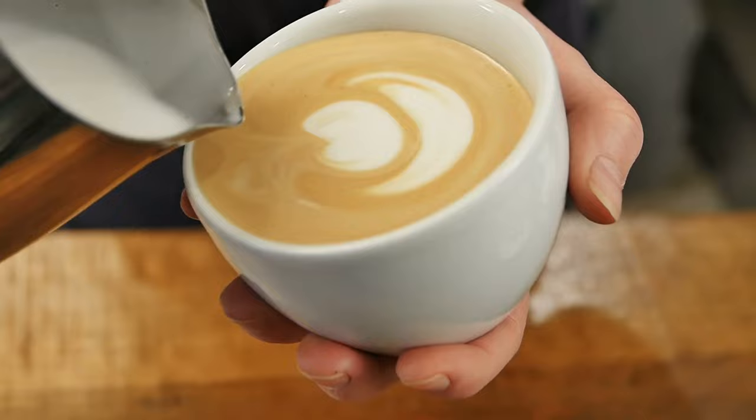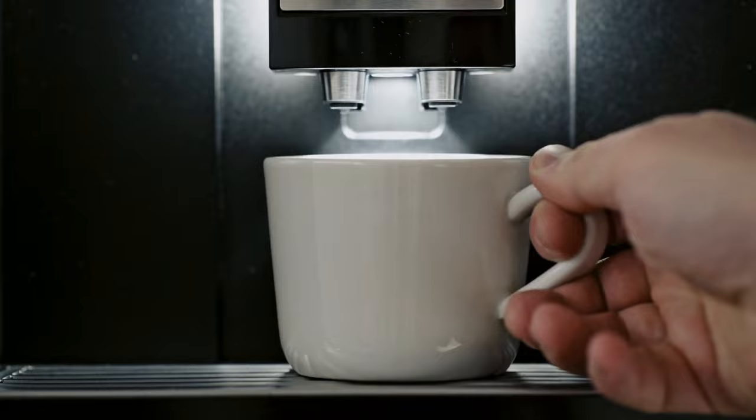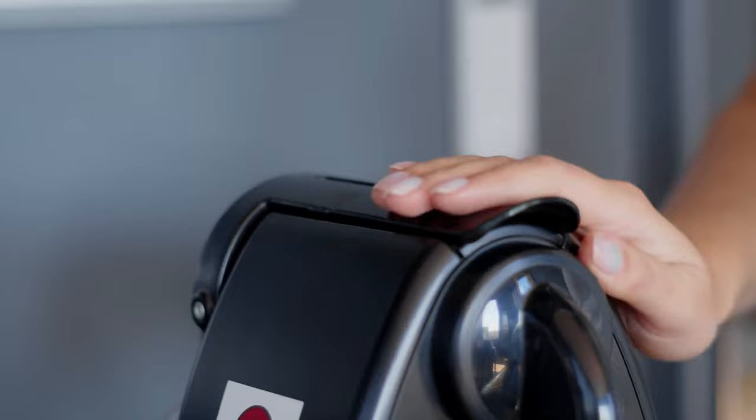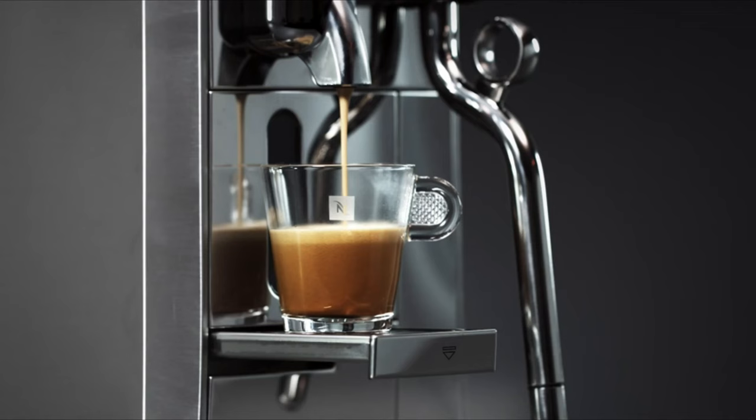A Nespresso machine, however, relies only on you popping in a pod and starting the device — a skill nearly anyone can master, and suitable for busy mornings. There are many different Nespresso machines to choose from, and devotees of the brand tend to hold enthusiastic opinions about everything from the best pods to the ideal output for the perfect cup.